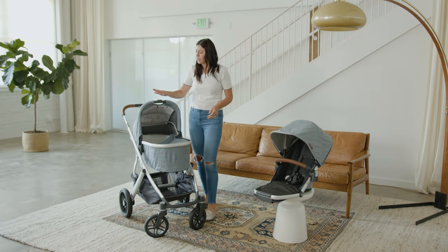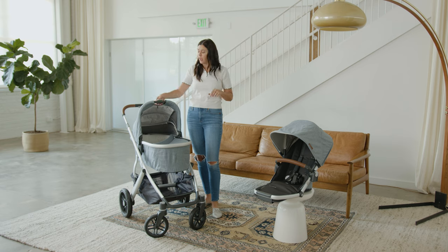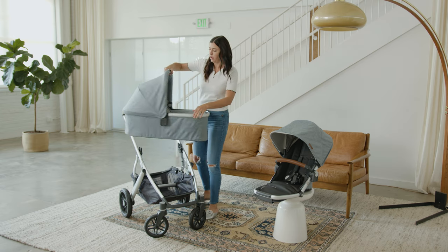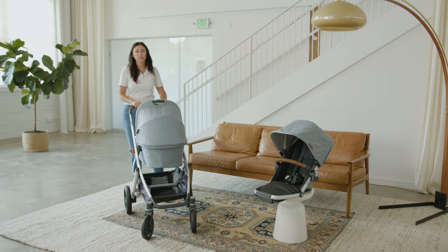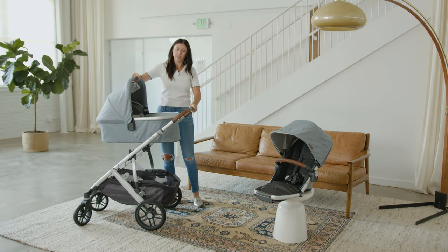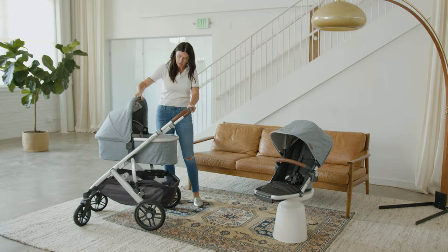The bassinet is approved for overnight sleep. So if you're traveling and you don't want to bring a separate bassinet, you can still use this for overnight sleep, which is really nice. Another great thing is how easy it is to remove the bassinet — a simple one-hand push. You can have baby facing out or flip them around facing towards you. When you get home from a walk and baby falls asleep, instead of having to move them from the bassinet you can easily just pull it off, take it inside, and they can continue their nap.